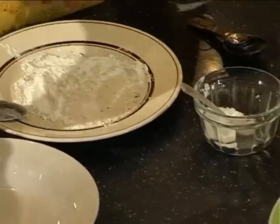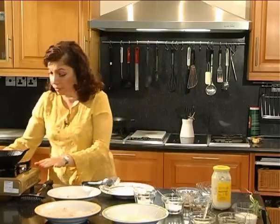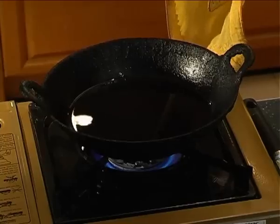Now this can actually also be served in bigger portions if you're having a buffet or whatever. Now let us get the oil ready. The oil should be nice and hot temperature wise but it should not burn.